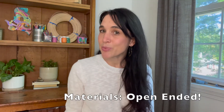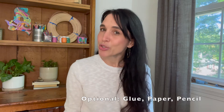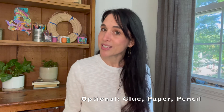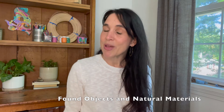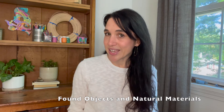The possibilities of this art activity are bountiful and beautiful. The materials that we're going to use today are really open-ended. You may choose to have some basic art supplies such as paper, pencil, and glue, but you may also find a lot of the materials by gathering objects from around your home and materials outdoors in the natural landscape.